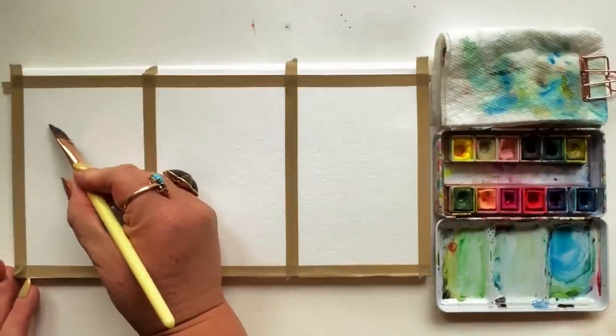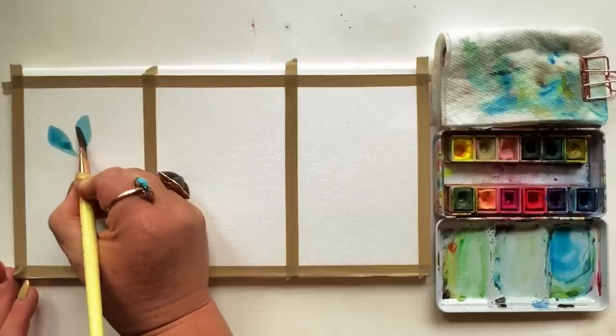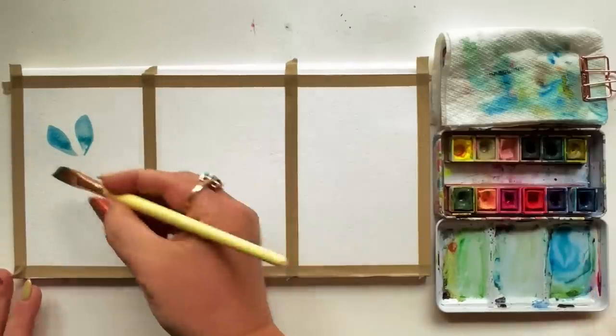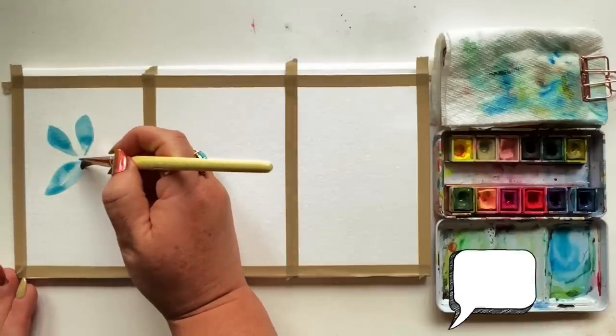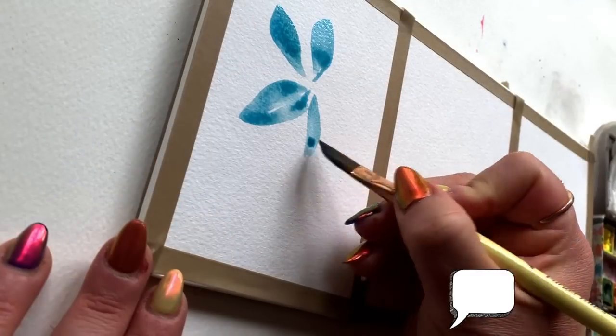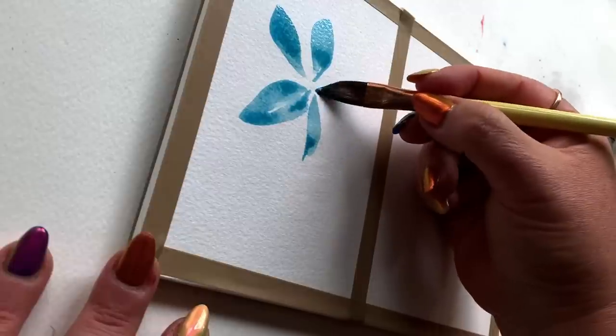Curved edge of the brush facing down: press, drag, and start to lift. The lift is pretty abrupt, so you're not going to get a perfect point. You're creating those petals around an imaginary center. I've done this many times before — it's a version of my fairy tale flower. I'll link it below. Press, drag, and a more abrupt lift, and just repeat that.